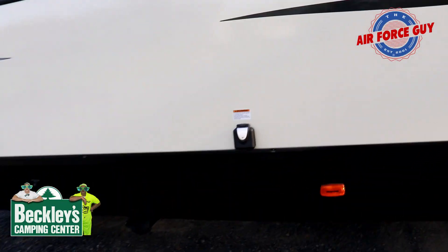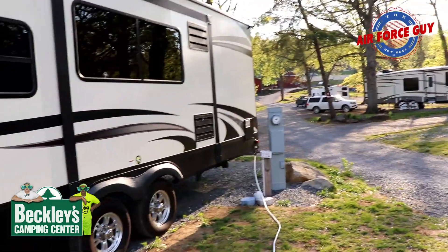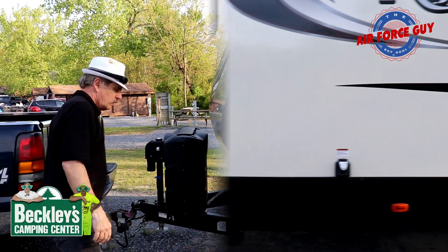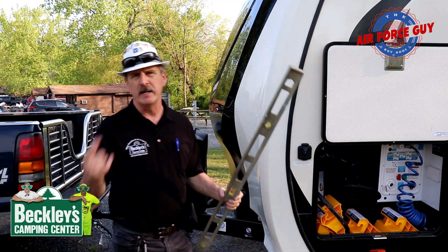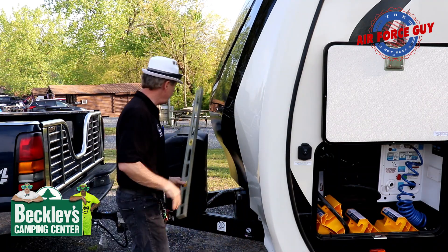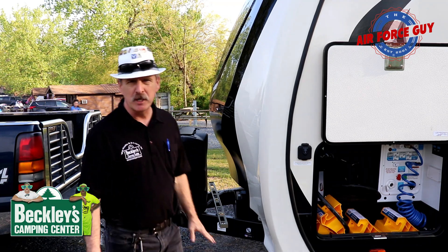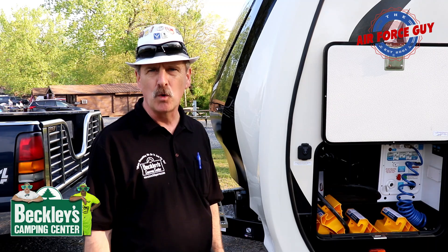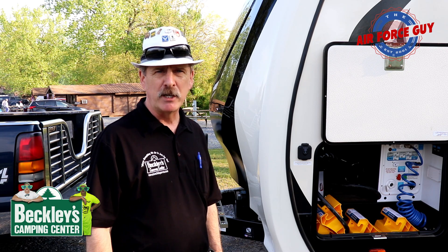My electric is going to be right there — plenty of room for me to get that plugged in at the pole. So now let's check what the level looks like. If you carry a three- or four-foot level, that would be beneficial. I've already gone inside to check it, but normally you can just check it right here across the frame if you have room. On this particular one I'm a little bit low on the door side — I need to raise it about two inches, which is going to be one 2x12.